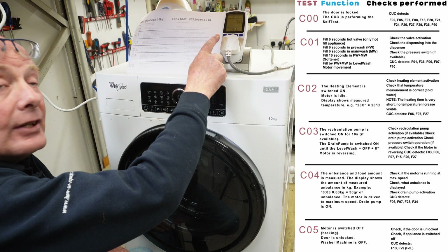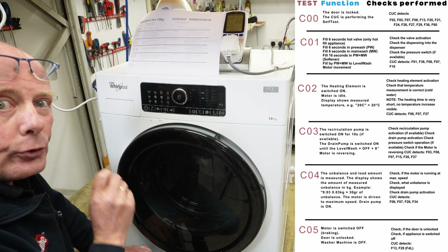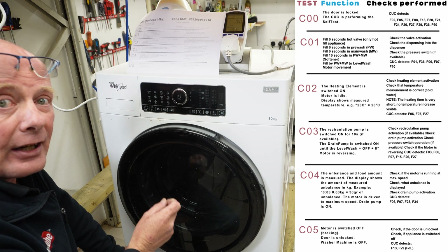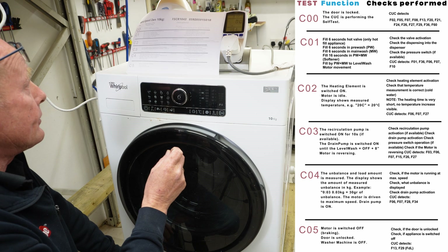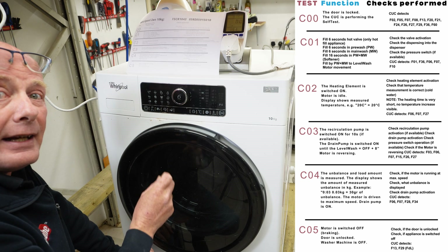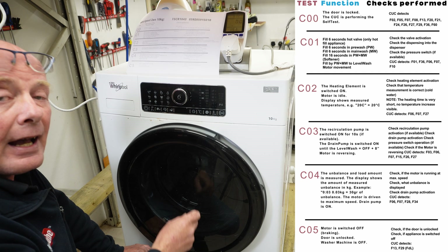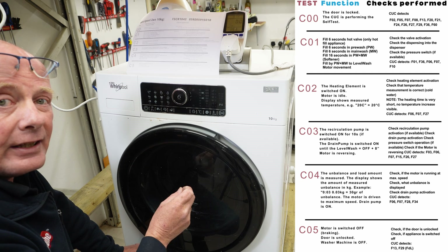C2 will then measure the temperature of the water in the machine and also activate the heating element. You want to look closely at the meter so you can see that the heating element is being turned on and is actually drawing power, because it only tests it for five to ten seconds. C3 will then activate the circulation pump if fitted, and then it will switch over to empty the machine of any water.